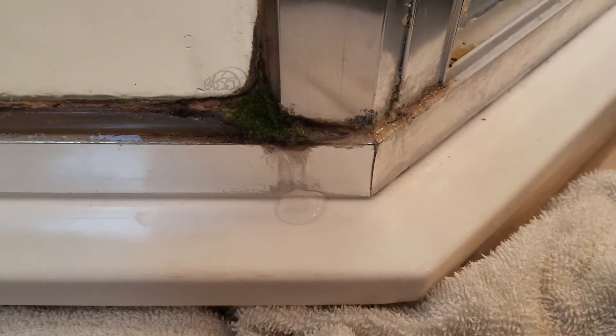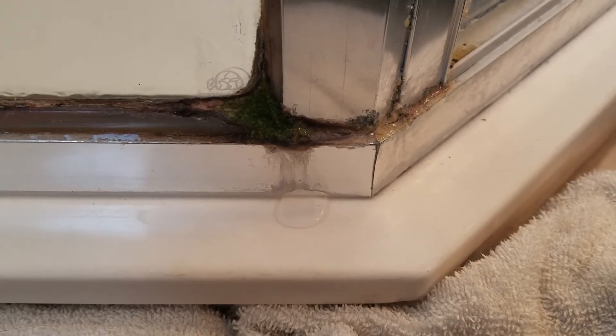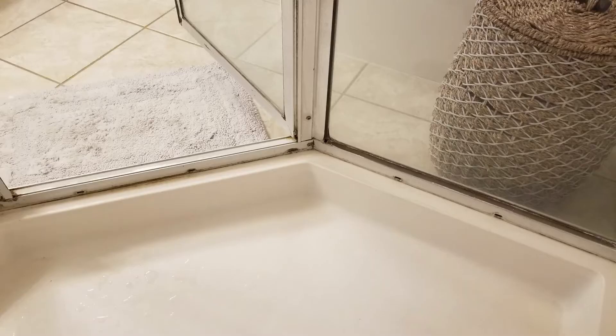I looked around online for ways to fix this, but all I could find were people telling me that I needed to replace the gasket that goes between the glass and the frame. But I found a forum where a guy was mentioning not to caulk over the weep holes or it'll actually cause a leak.